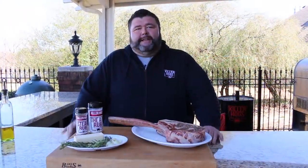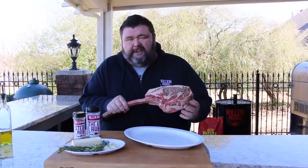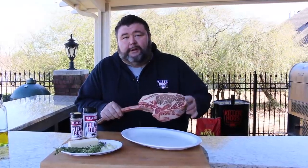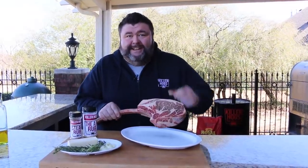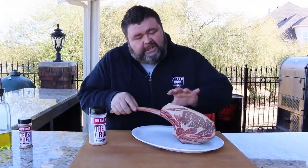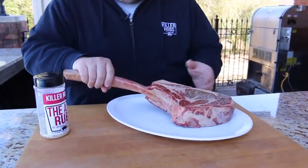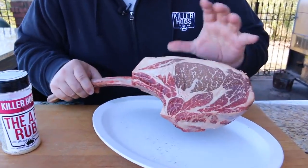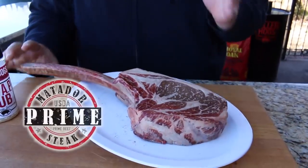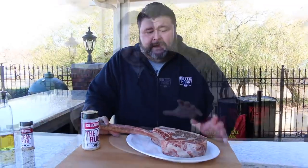Welcome back to How to Barbecue Right, I'm Malcolm Reed. Today we're cooking this tomahawk ribeye — check this out, three and a half pounds prime Angus beef, the marbling looks awesome. This is a giant ribeye steak still on the rib bone, Frenched back to create a handle, giving you a behemoth of a piece of beef marbled through and through. This is prime beef from Matador Prime Beef — you can check them out online, they sell all kinds of great cuts.